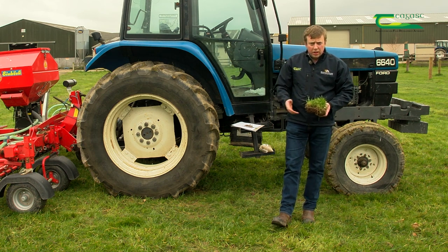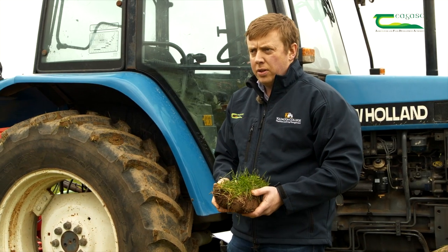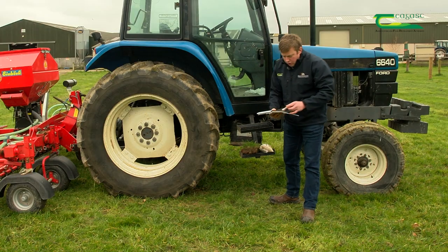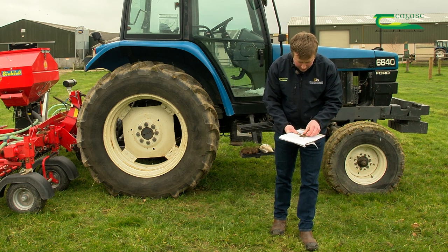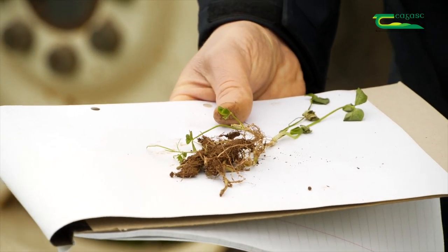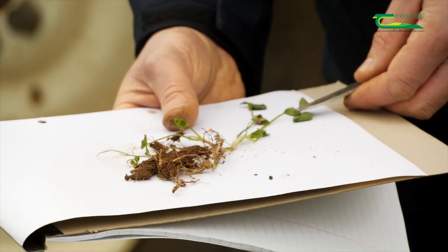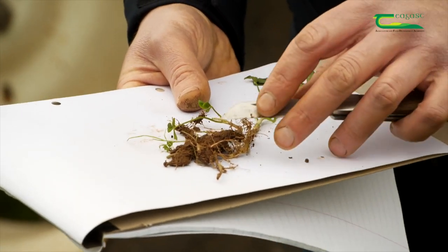Due to weather conditions, grazing management, or nutrient management, clover from a reseed may not establish correctly, so you might need to reintroduce it after a couple of years. Clover is an extremely useful plant because it can fix atmospheric nitrogen — it is a leguminous plant, meaning its root structure contains nodules which transfer atmospheric nitrogen from the air into a usable form of nitrogen for the plant.